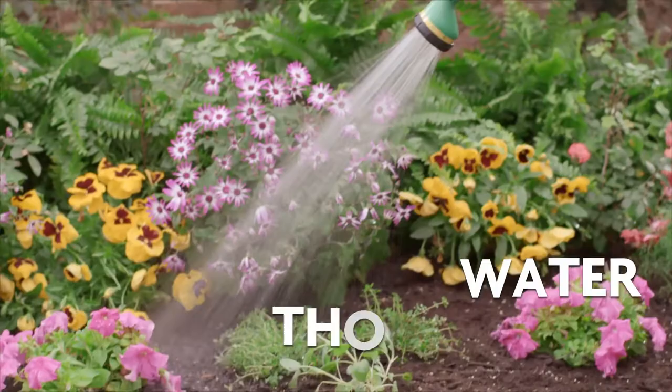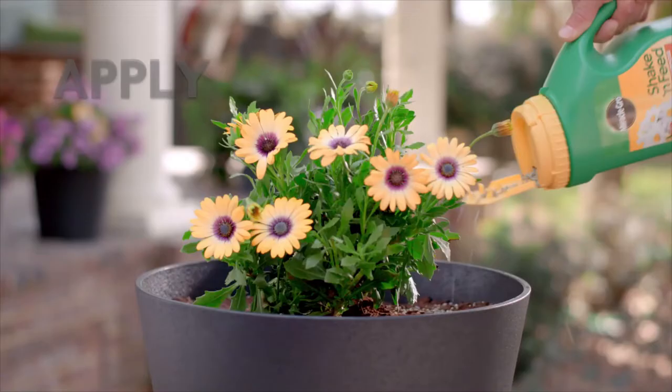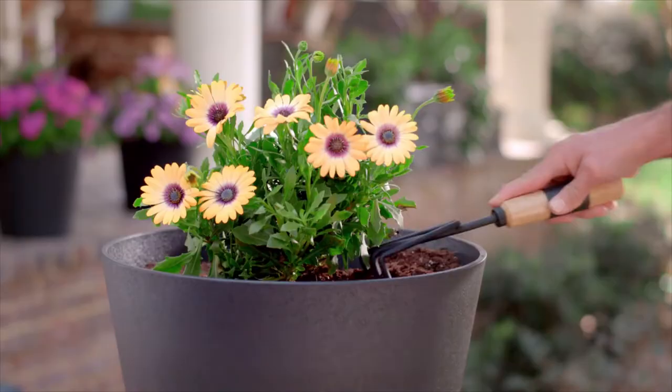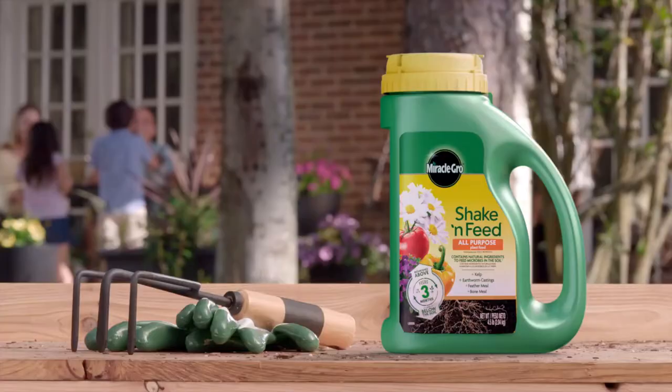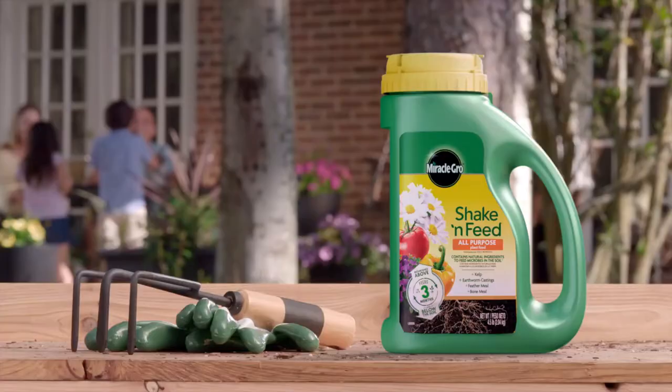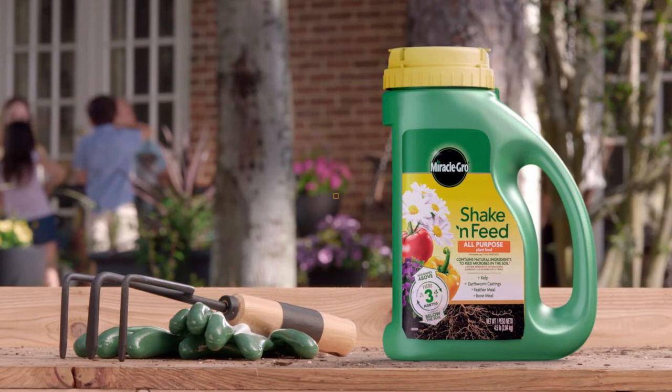For in-ground plants, start by shaking plant food evenly onto the soil. Work it into the top one to three inches, then water to start feeding. It's great for containers too. To use, sprinkle evenly over soil, then lightly work it in. Finish by watering. For a beautiful garden all season long, feed your plants with Miracle-Gro Shake and Feed all-purpose plant food.